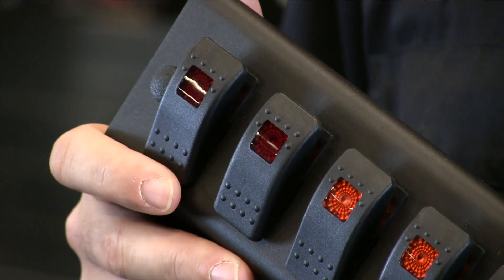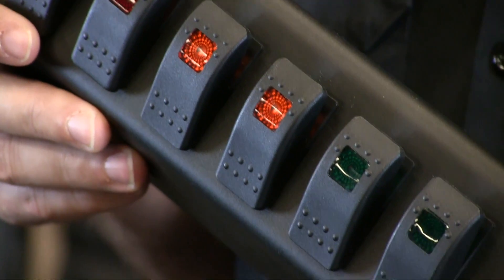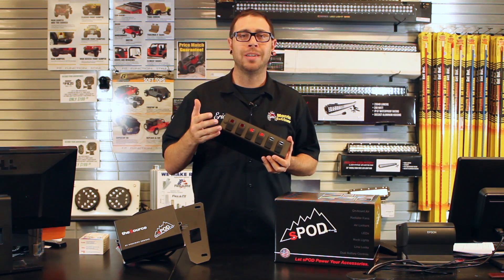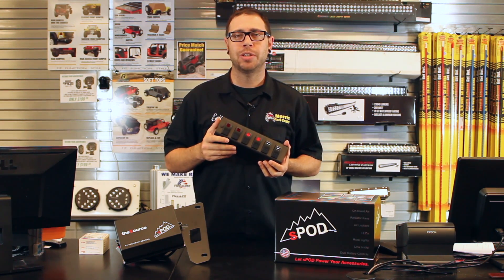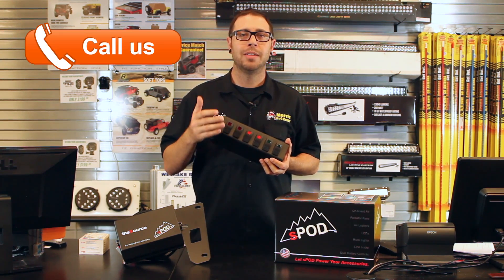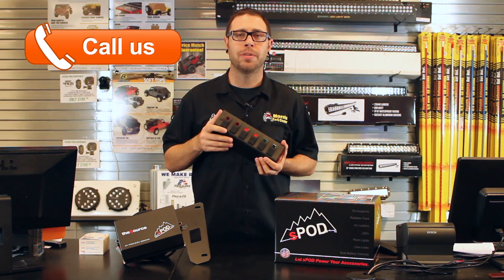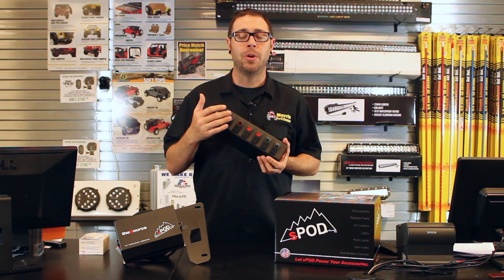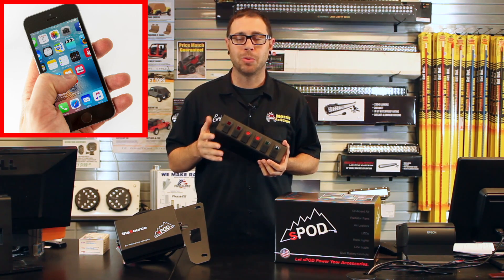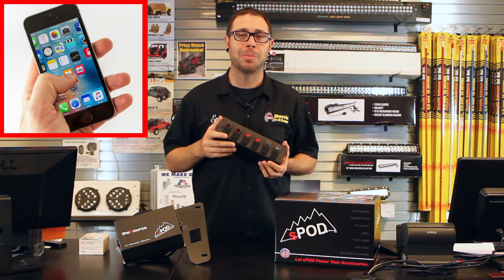A lot of people want to know if they can customize the switches on the switch pod for the S-Pod, and yes, you actually can. They come in a variety of different colors and a few different configurations, and there's also a double LED-lit switch option as well. If you don't see any of the choices on our website, give one of our Jeep experts a call and we can customize the S-Pod for you. S-Pod also sells a remote control module with built-in Bluetooth, so you can actually control the S-Pod directly from a smartphone as well.